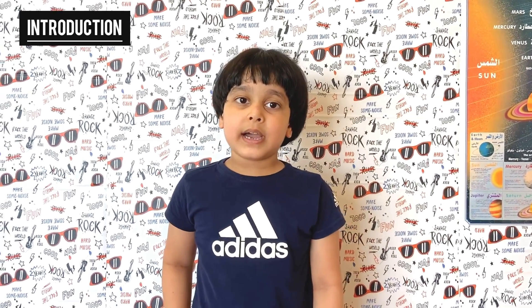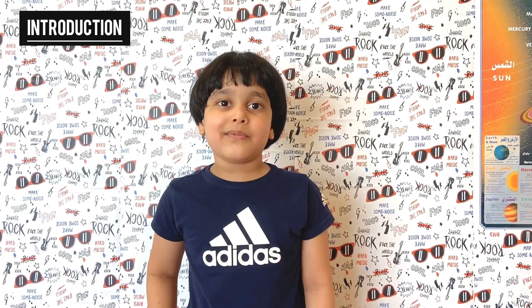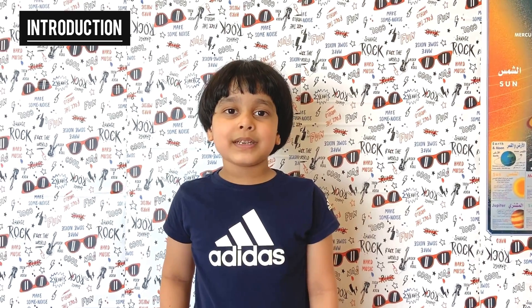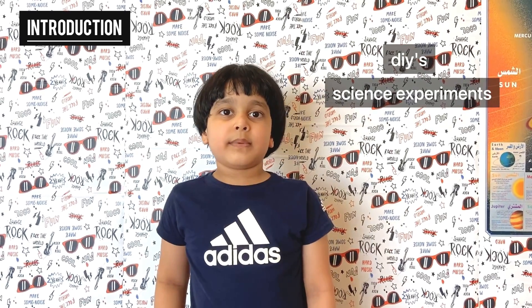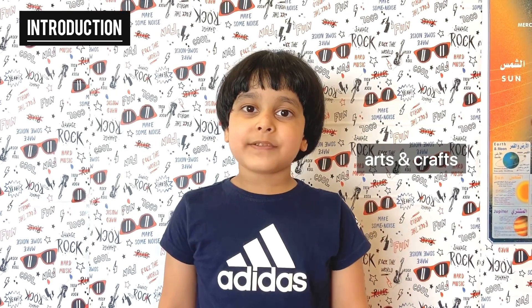Hi guys! Welcome to my channel, Fun and Science with Rahan. I'm so excited you're here with me because this is my first ever video. I'm going to do lots of cool things like DIYs, science experiments, fun challenges, arts and crafts, magic tricks and so much more.